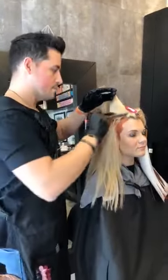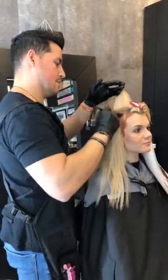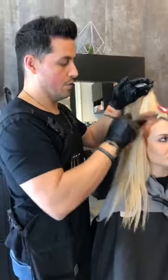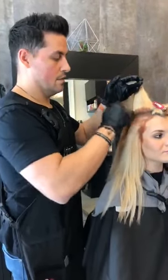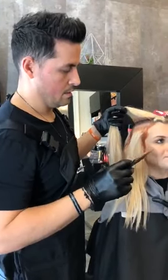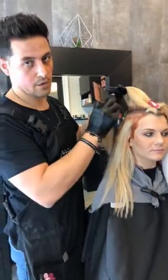Mariah Hall asks: what did you use to pre-lighten her and did you tone her afterwards? She actually came to us just like this — I had never touched her hair before putting this red color on, so she was pre-lightened elsewhere. When was the last time you got your roots touched up? About a month ago — four weeks — which explains just that quarter inch of red root. She has the perfect response to a model call.